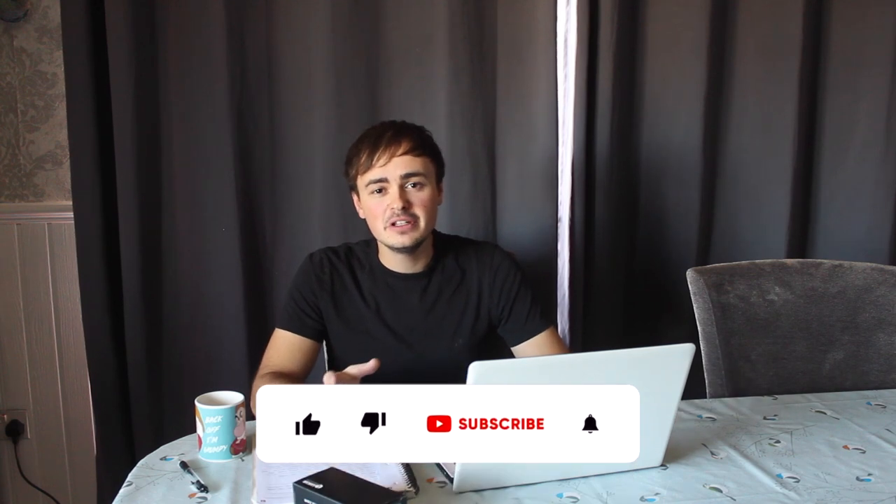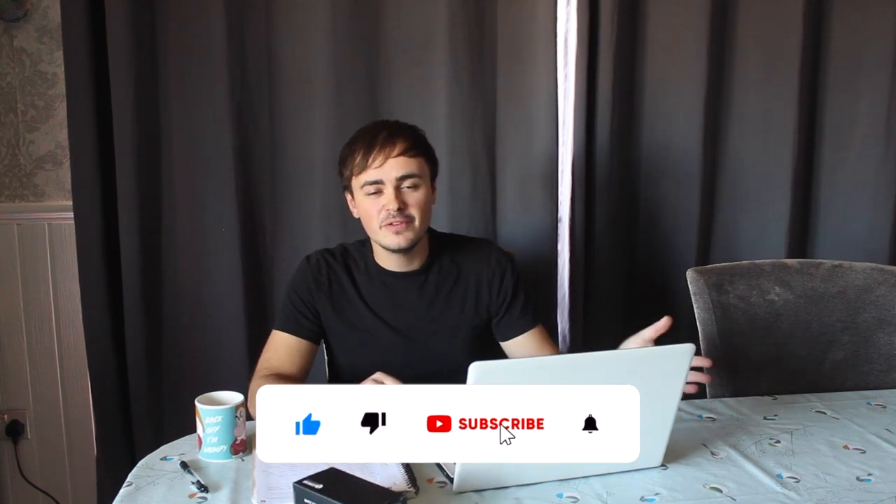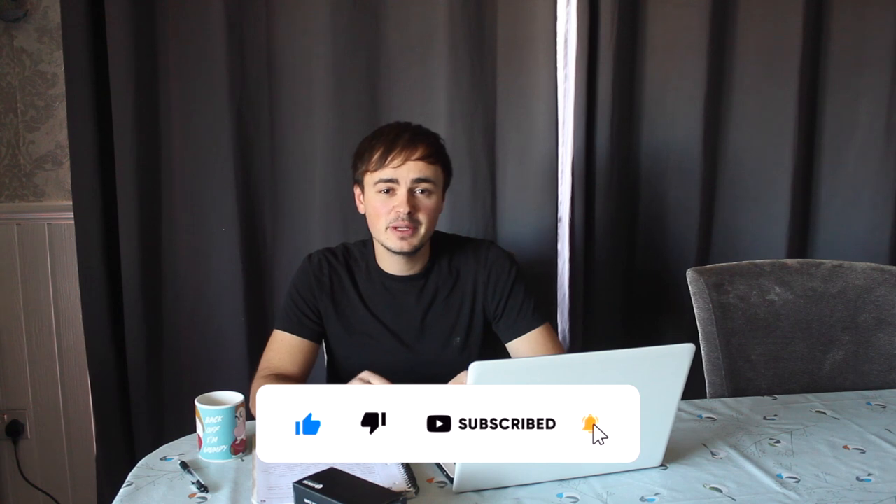Hi guys, welcome to a new video. Thank you for joining me as always. If you're new to the channel, please don't forget to subscribe. If you click the alarm bell, you'll get notifications when I post new videos, and if you enjoy the content, please give this video a thumbs up and feel free to share it with your friends.